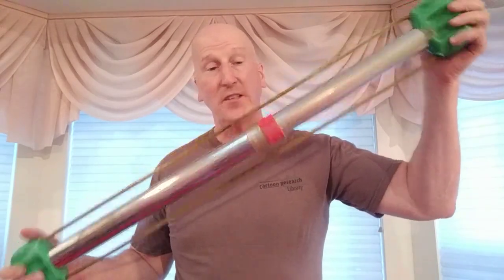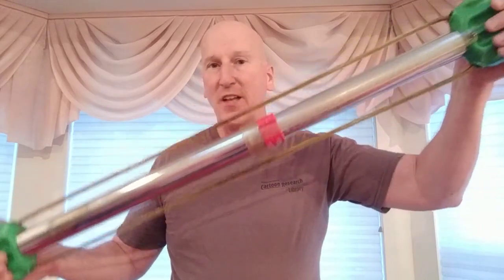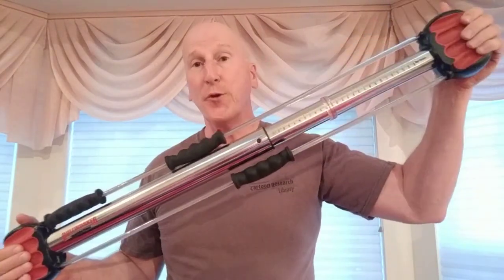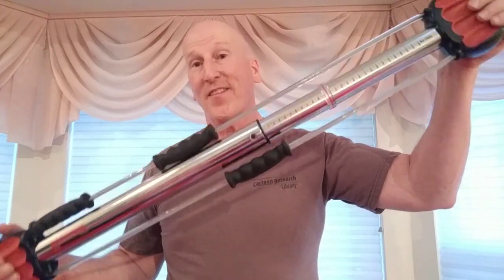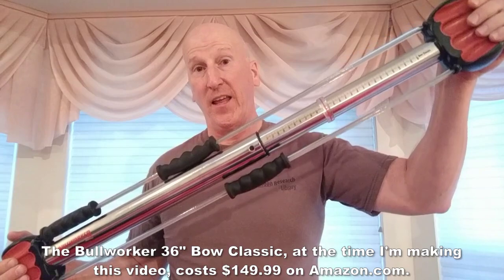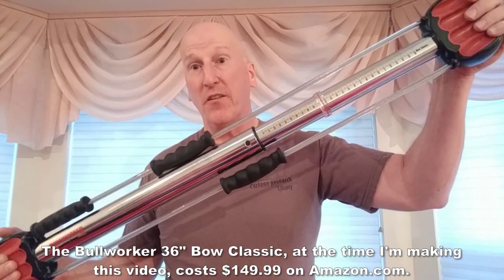It comes with a workout manual showing all the various exercises and routines — a whole exercise regimen. It works with isometric movement and a variety of other movements. You can do repetitions — for example, 10 reps and then hold the 10th one for 10 seconds. Mostly though, I do isometrics, which is what I did as a kid in junior high and I saw great results. I paid $129.99 for this about six months ago; it's now $149.99 on the day I'm making this video — so about $150.